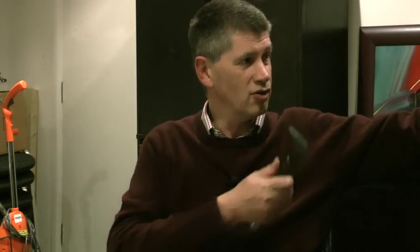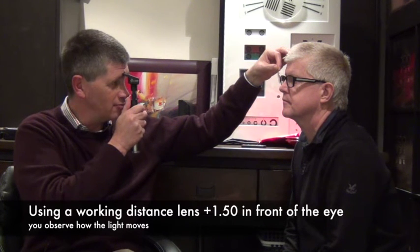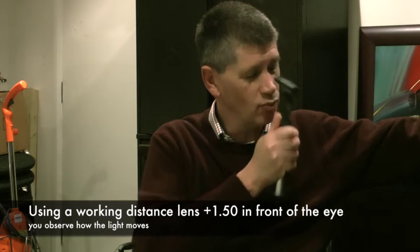To perform retinoscopy, have the patient look past you into the distance with room lights off, then shine the light into their eye and observe how the reflection moves. There are three possible movement types: when you rotate the retinoscope and the light moves the same direction, that's a 'with' movement; opposite direction is 'against' movement; and when there's no clear movement either way, that's called reversal.